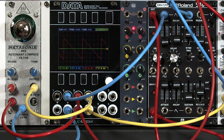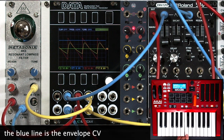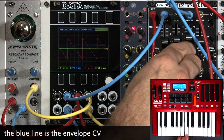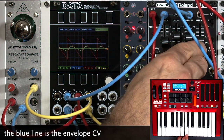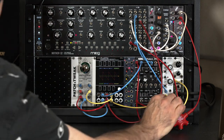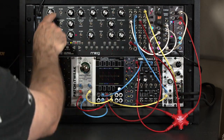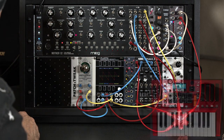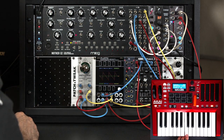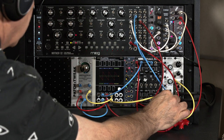The RK6 does use Vactrols for the control voltage inputs, and that does mean there's going to be some slewing of the envelope — not quite as sudden and sharp as, say, the Moog's own envelopes and its own transistor ladder. I'll switch over to sawtooth on the Moog for a proper A/B comparison. Hear that snappy attack? And again, this is what the Metasonic sounds like.